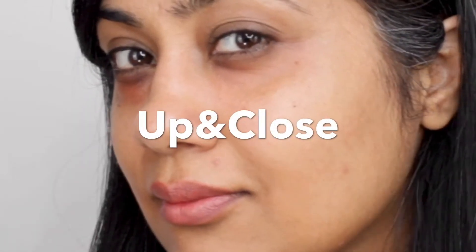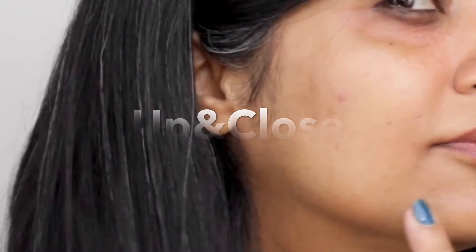Hello friends, welcome to my channel. Very rarely you see me in bare skin. I get a lot of compliments that I've got beautiful skin — thank you for being so generous. But I have a lot of darkness around my eyes, a little bit around my lips, and a lot of acne marks. I have a trick that I use to get that beautiful skin, so in this video I'm going to share those tricks with you.